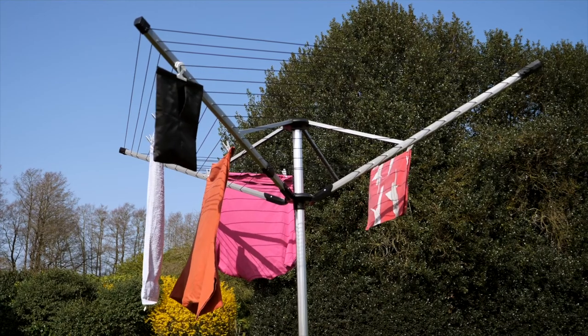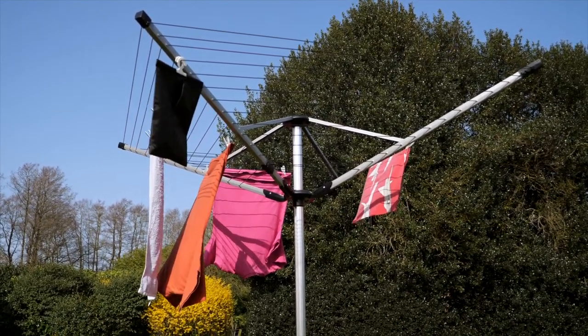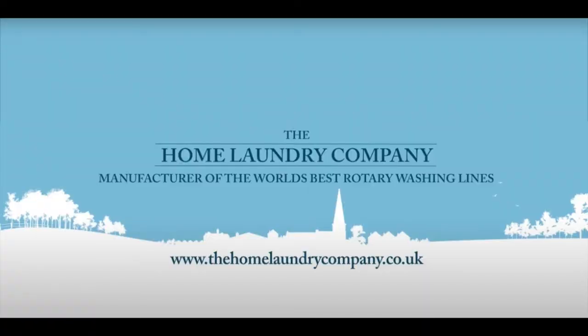This unique product is sturdy and robust and features our five-year product guarantee. To order or to find out more about our crank open and close rotary, please go to www.thehomelaundrycompany.co.uk. Thanks for watching.